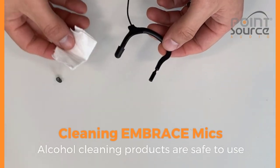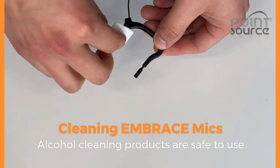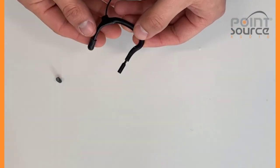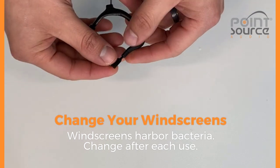Our Embrace Gear Mount Microphone can also be cleaned using the same method as the headset. Use a new windscreen every time the mic is used.